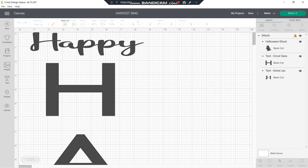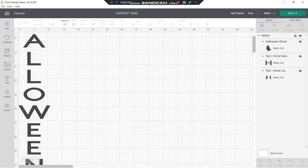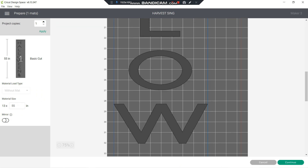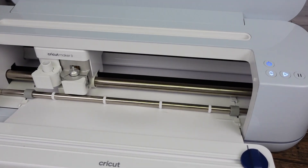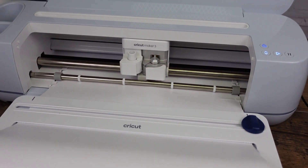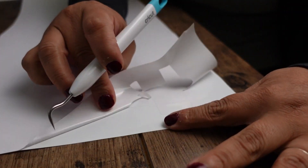Now we need to do the other side of the sign. I decided to do something for Halloween, so I went to Cricut Design Space, spelled out 'Happy Halloween,' grabbed one of the little ghost images, placed it on the design, and once I was ready I pressed the button and let the machine do the work. The design is cut and it's time to use the weeding tool again.